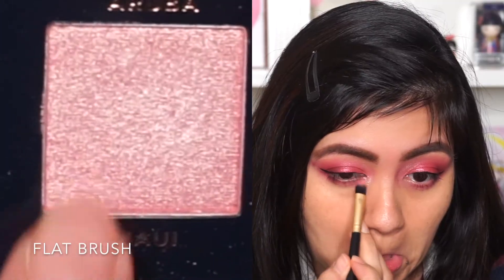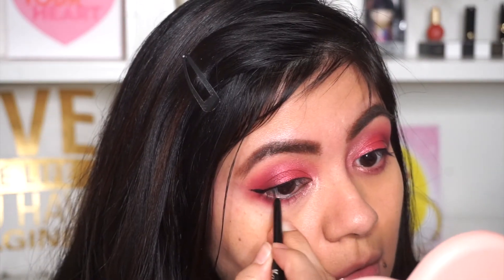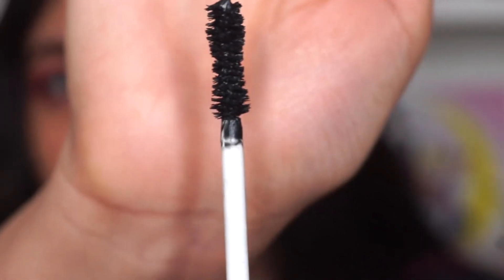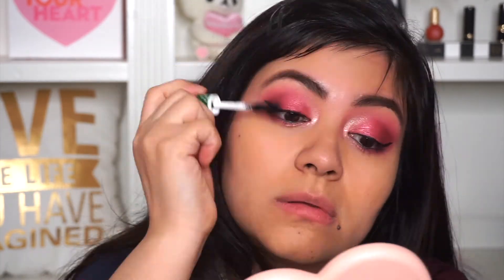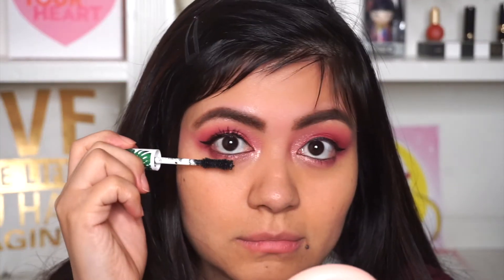Going back to Maui, I'm applying it again near my tear duct but at the bottom lash line. Now for the eyes, I'm using this Basanti eyeliner just to line my waterline. Then for mascara I'm using Petite and Pretty Fully Feather mascara and I'm just going to coat my lashes. This is my first time using this mascara and I really like it — I did have to apply several coats to achieve the desired volume, but I really like this mascara. Now applying the same mascara on my bottom lashes — this is a really nice mascara.